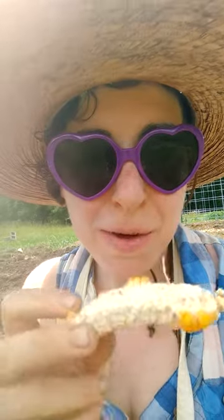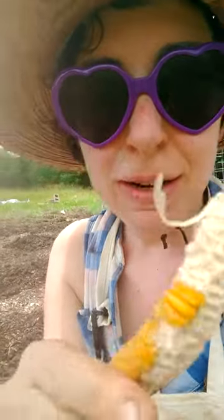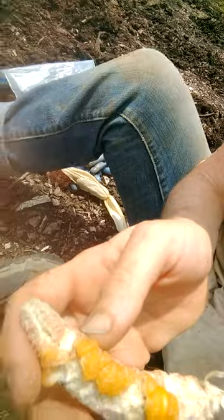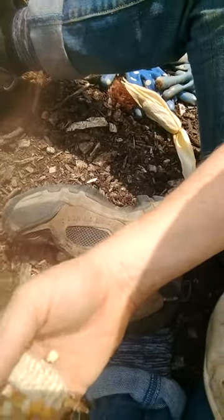Hey everybody, it's Andrea, aka Miss Ladybug. I so miss getting to plant corn with my students, but I'm gonna plant corn with you today. Here's some corn I saved — I saved a bunch, but here's a few pieces. What's cool is you keep them and you can just pop them off in your hand, which is great. Little people love doing that, and then you have your corn seed and they're ready to plant in the ground.